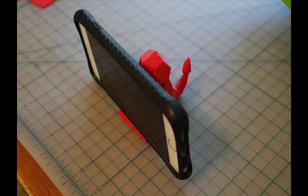Well, the stand is a bit narrow — the phone should be able to lean back more, so in the next iteration I'll make it wider.